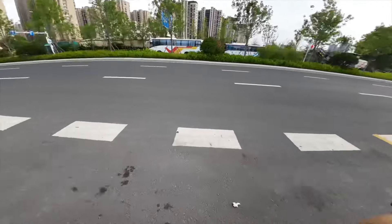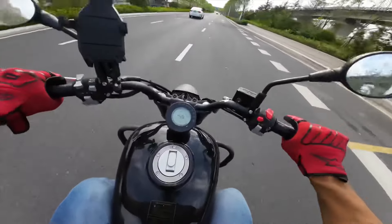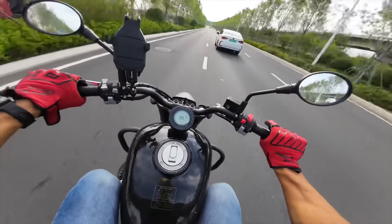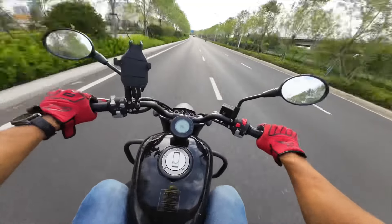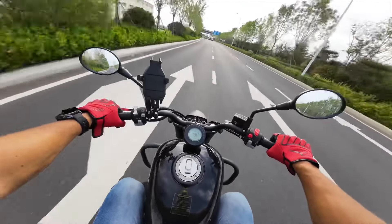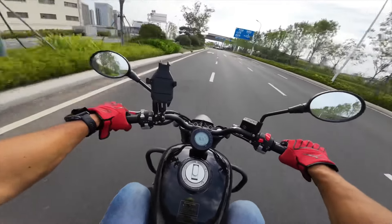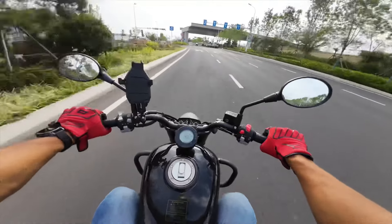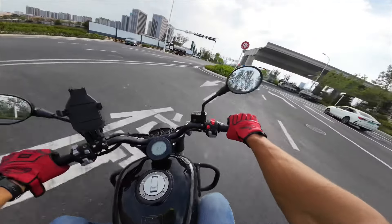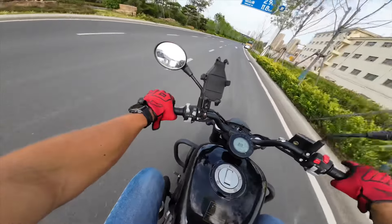First gear — let's go. 50 kilometers per hour is our top speed in first gear. Actually, gears aren't too short. If my memory serves me well, on the CLC 250 the first gear went only to 40 kilometers per hour, so compared to the CLC 250, this is an improvement.